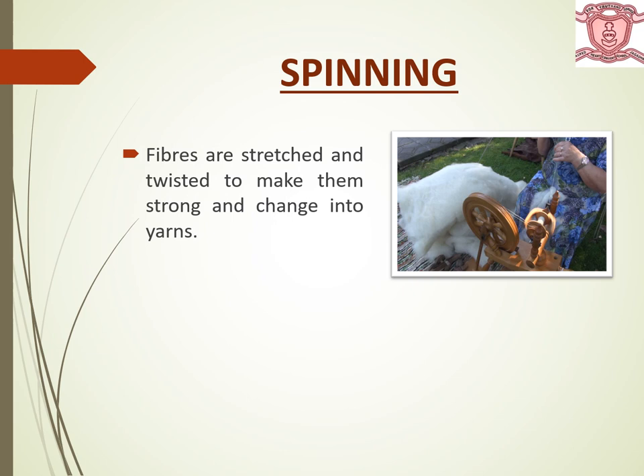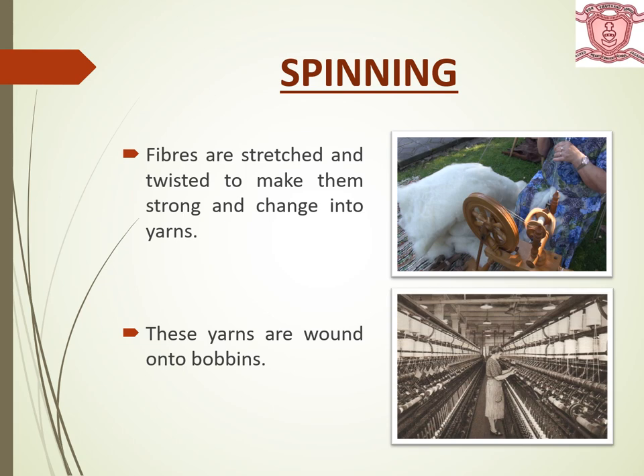Next is spinning. Fibers are stretched and twisted to make them strong and change into yarns. These yarns are wound onto bobbins.